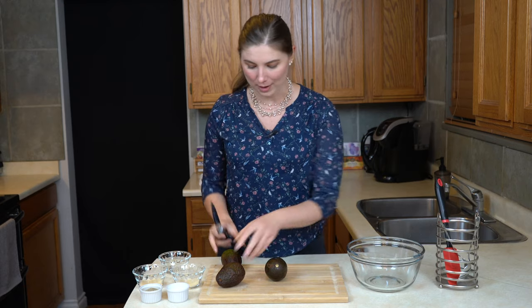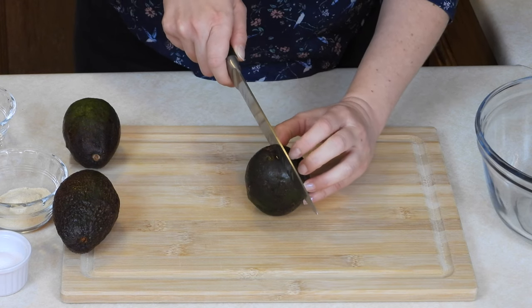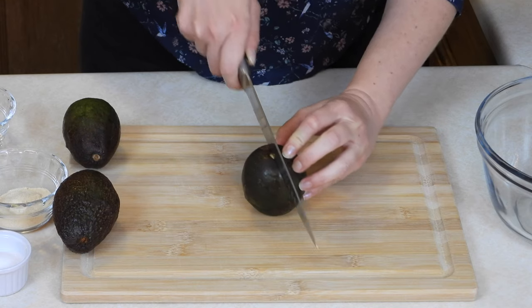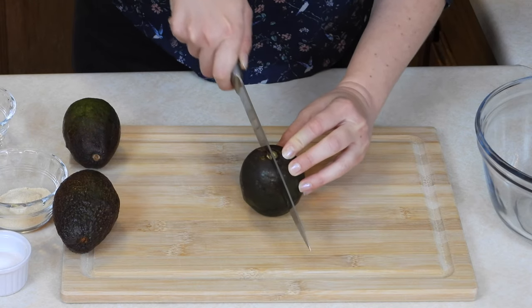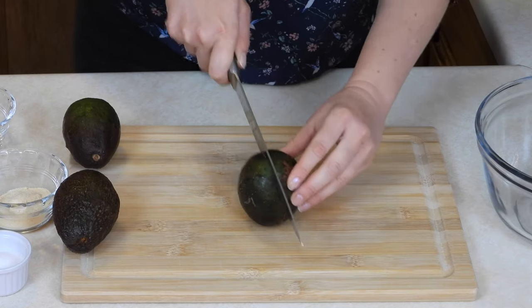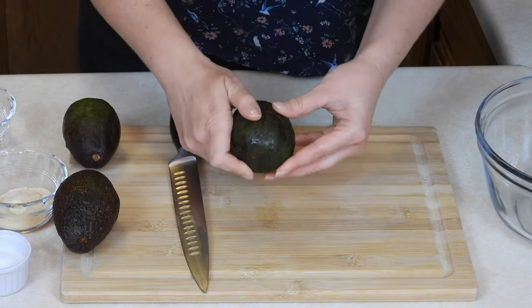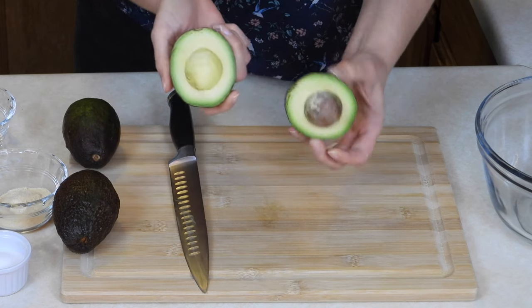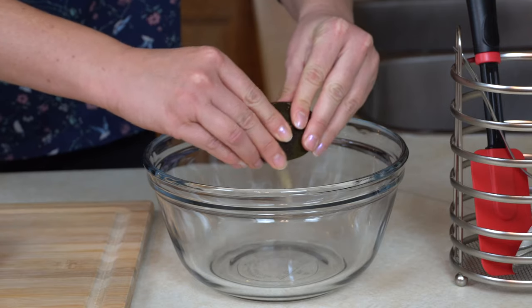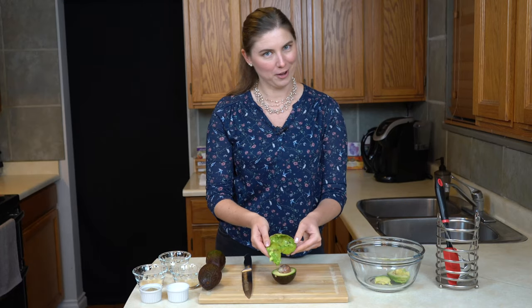I'm going to start with a knife and get two of these out of the way. To open up an avocado, you just want to start right at the top — be careful because they're rolly — and cut straight through until you hit the seed. You'll feel that resistance. Then keep rotating the avocado and slicing along that seed until you've made a full circle. Give it a twist and now we've got the avocado open. To get the flesh out, you can scoop it with a spoon if it's being stubborn, but most of the time, especially if it's ripe, you can just give it a squeeze right over your bowl and all of the avocado comes right out of the skin.